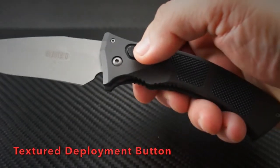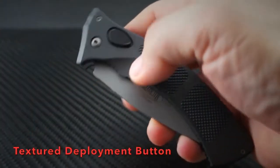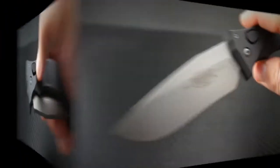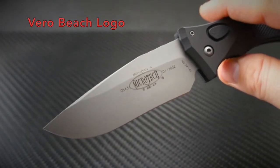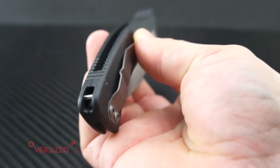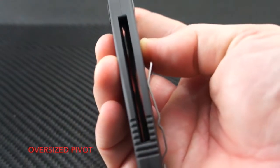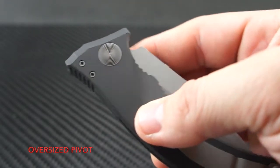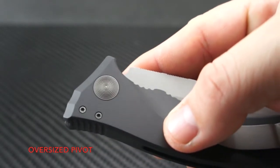The well-textured teardrop-shaped recessed deployment button gives you some nice real estate to locate and engage with ease. Here's a closer peek at the Vero Beach era Microtech logo — a real classic. The open back design reduces weight and features a nested lanyard rod. The handle curves very subtly but really follows the contour of your palm. The oversized pivot is beefy but very artistic and simple, and the texturing is well placed and not too aggressive.